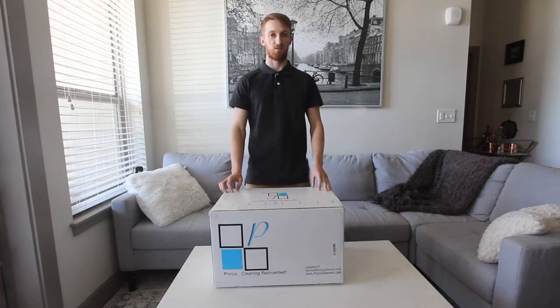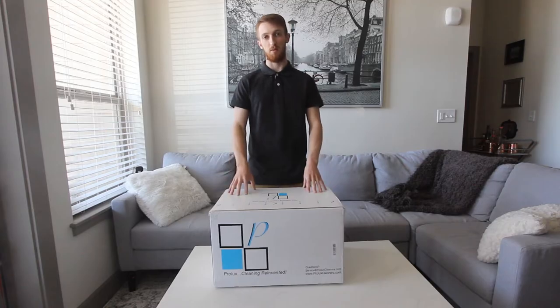Welcome back, I'm Kyle with Prolux Cleaners. In today's video we'll be doing an unboxing, assembly, and an overview of the Prolux Triton.